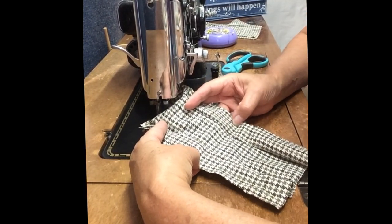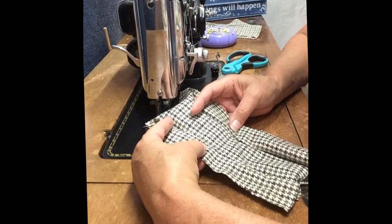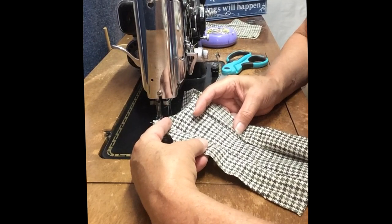Now that we have the back sewn together, we're going to take it over to the ironing board and press the seams open on the front and back of the jacket, and then we'll bring it back over here and sew the shoulder seams together.